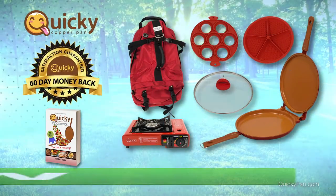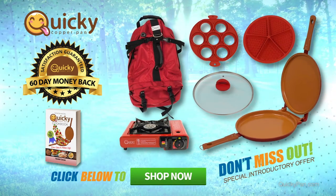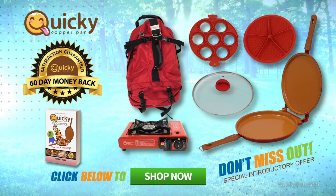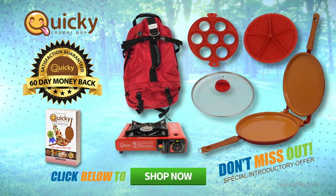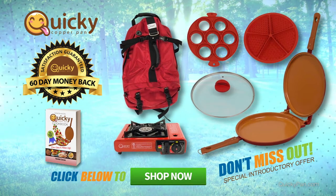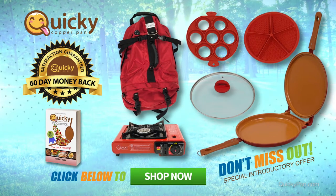We are so sure you'll be happy with your purchase that we offer a 60-day money-back guarantee to ensure your satisfaction. If for any reason you wish to return your Quickie Copper Pan, we will promptly issue you a refund. Click the shop now button and get your very own complete Quickie Copper Pan indoor and outdoor kitchen.